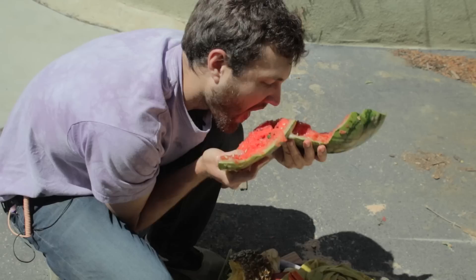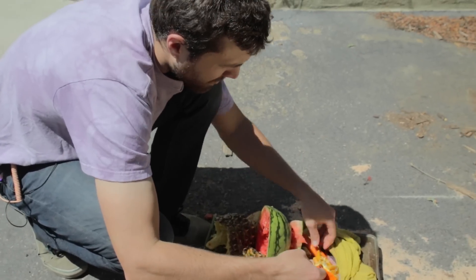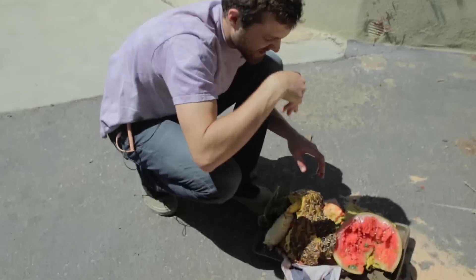What about the watermelon? Yeah, that's very pulpy. Does it look like I'm going through someone's compost pile and just eating their garbage?